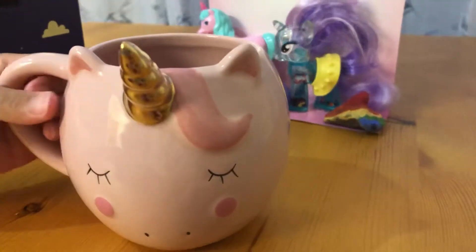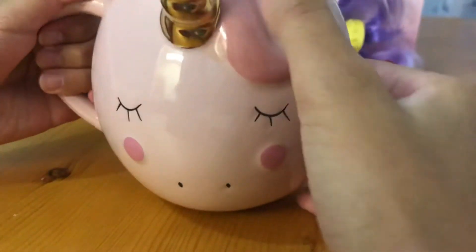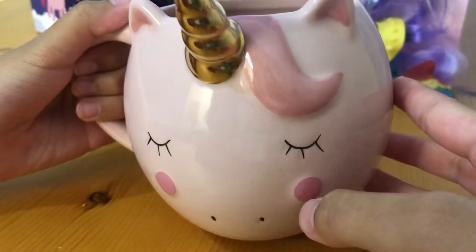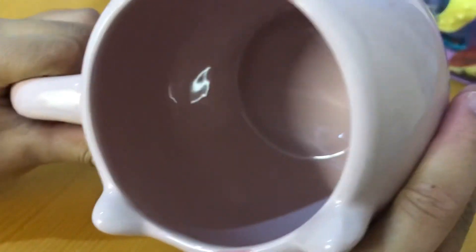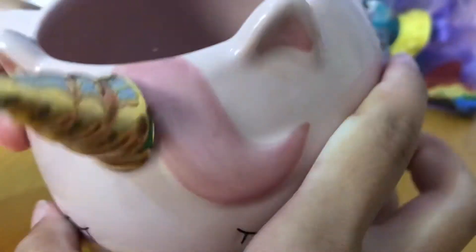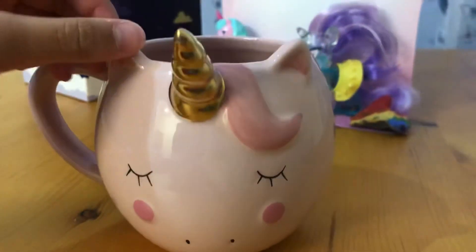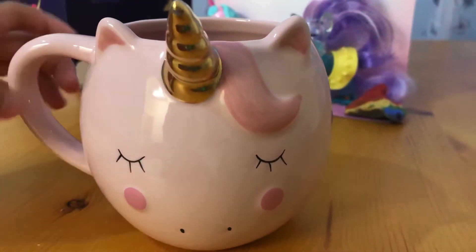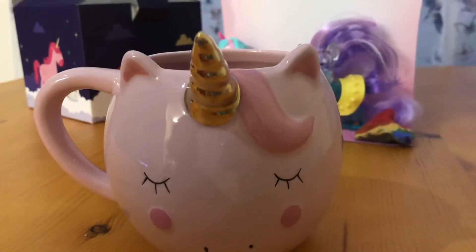So here we have the mug, and it has a giant golden unicorn horn. It has a little piece of hair and little cheeks, and it's so cute. This is like the biggest mug I've ever seen — there's a lot of space inside, so you can drink hot cocoa or anything like that.